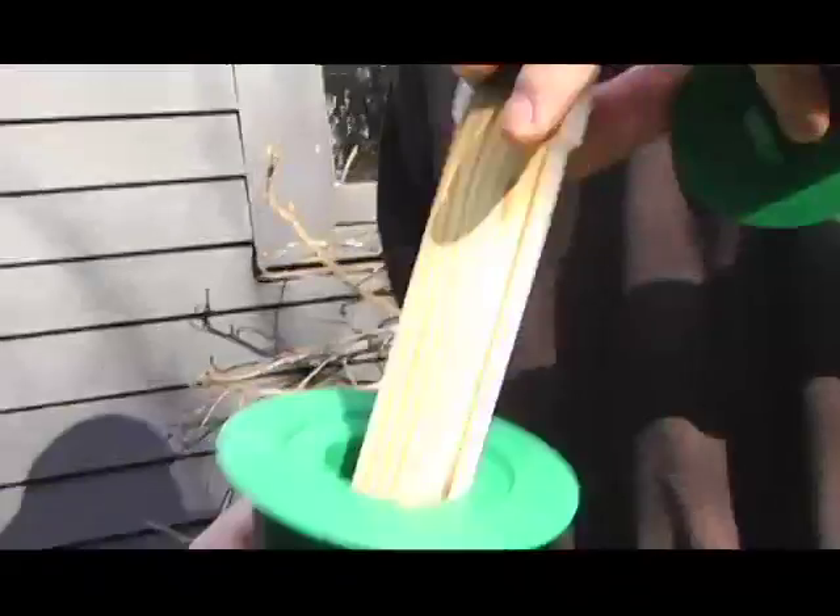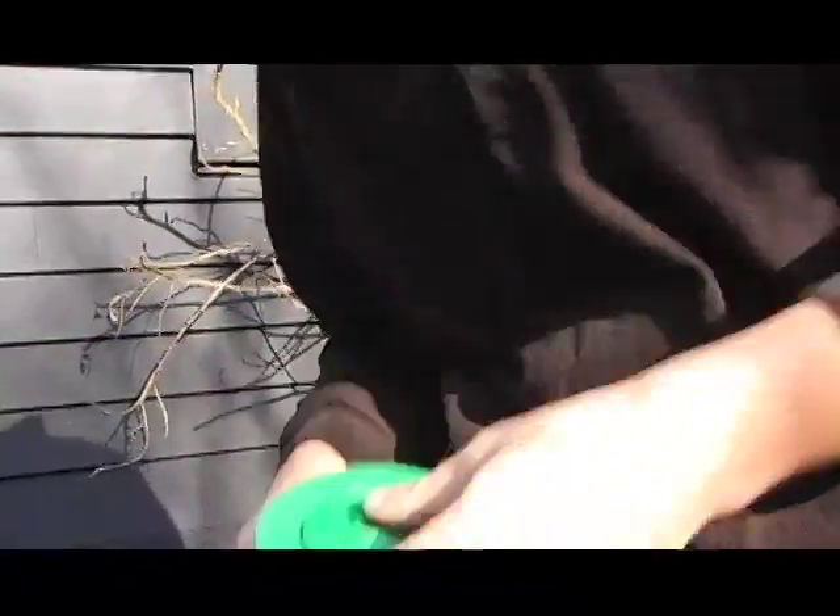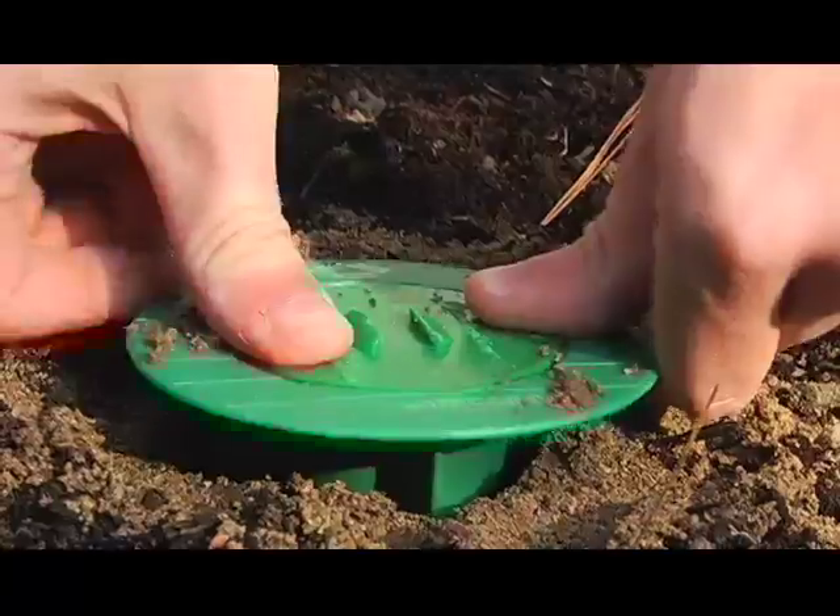Inside here is the monitor for the termites. Any active areas, we would go ahead and bait on the initial service and follow up with all the stations.